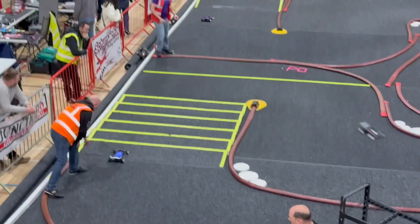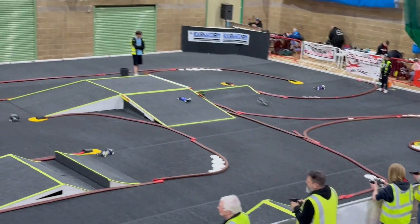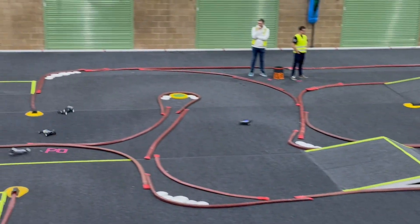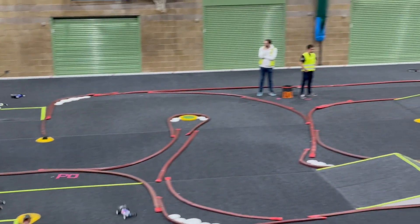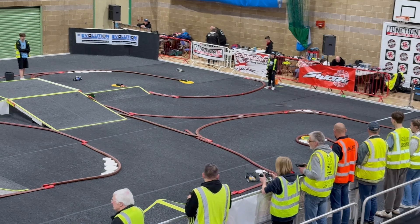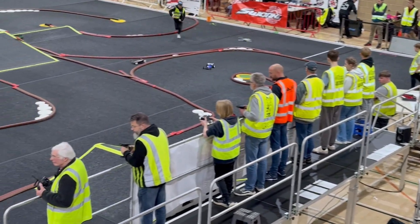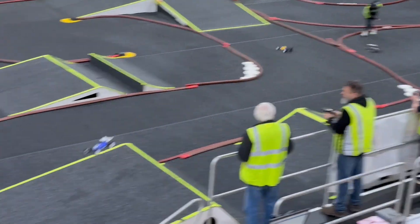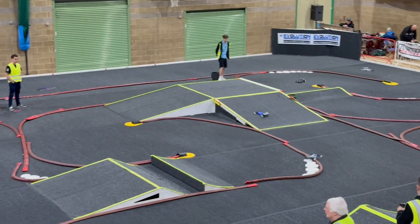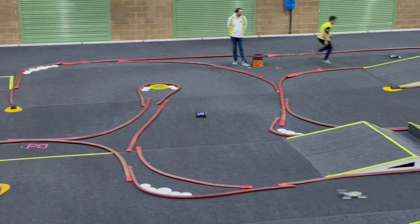I noticed that the later I got into the race, the more I kept messing things up - especially in the last lap. This carpet had so much grip because it was brand new. The second you put power down or hit the brakes, it stopped so suddenly. I probably should have turned down the braking on the day, but I got around okay in the end.